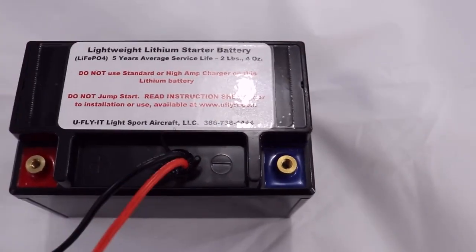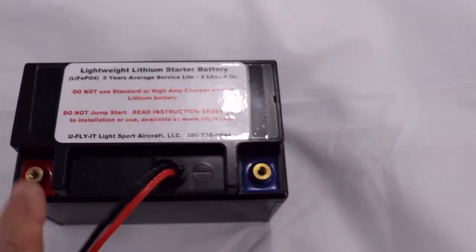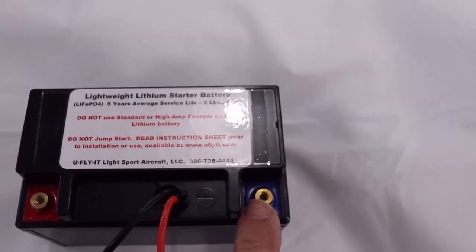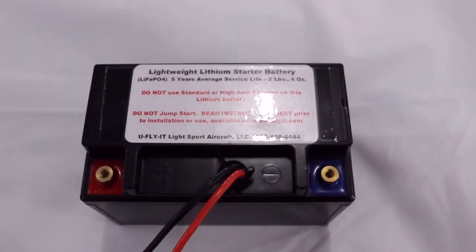Notice we have a couple of extra leads out of the battery. These are for your charging circuit. The two terminal ends are what power your aircraft — they go to your starter and your accessories in the aircraft.